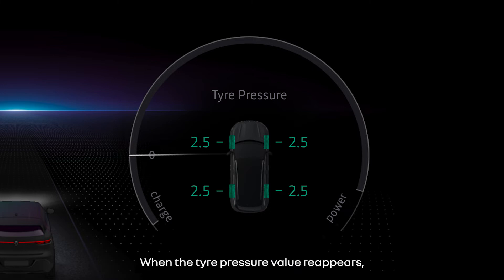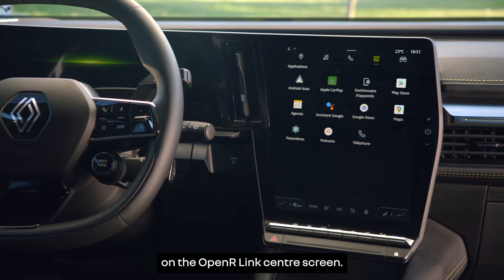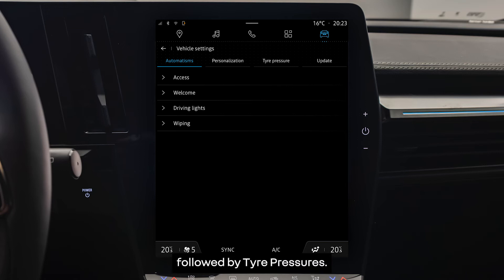When the tyre pressure value reappears, the operation is complete. You can view the status of the tyre pressures on the Open R-Link centre screen. Go to the vehicle section and select vehicle followed by tyre pressures.